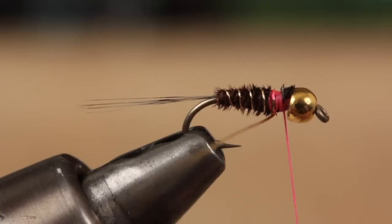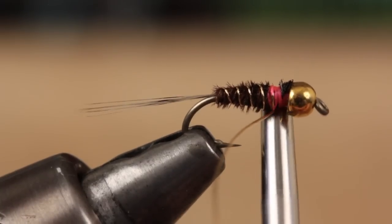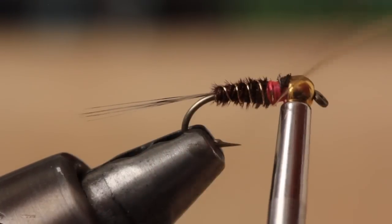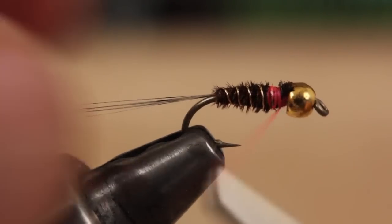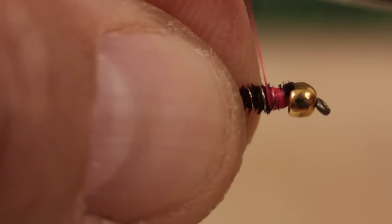Doing this isn't absolutely necessary, but it makes for an extremely durable fly. Using the tip of your bobbin as a brace, helicopter the wire off close and then position your tying thread at the start of the abdomen.